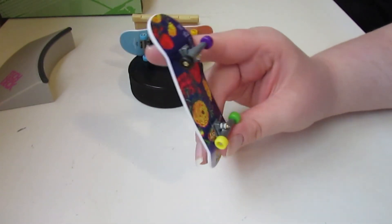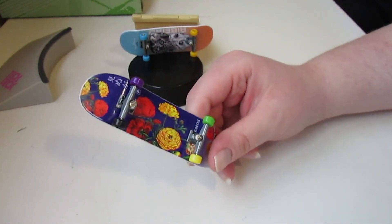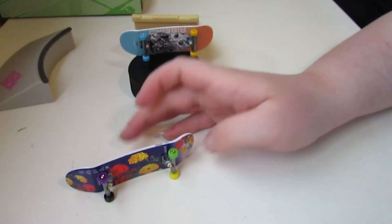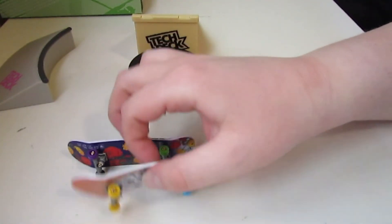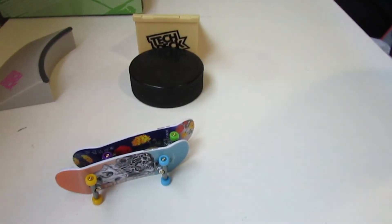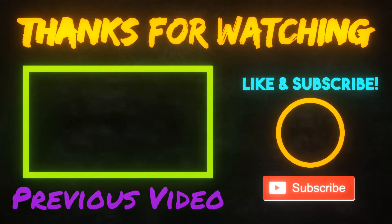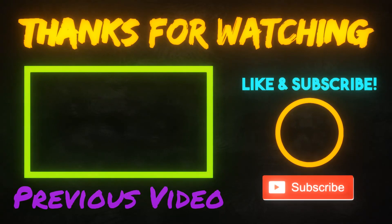Comment down below guys if you want me to do a shout-out in my future videos for your channel - just comment under this video. Thank you so much for watching guys, hope you guys enjoyed, and I'll see you guys in the next video.